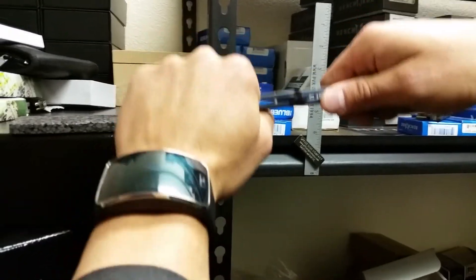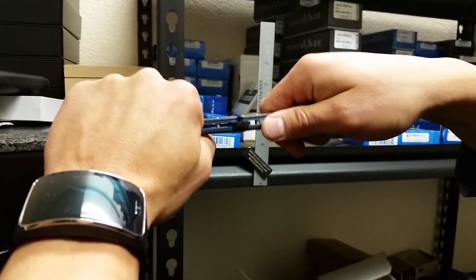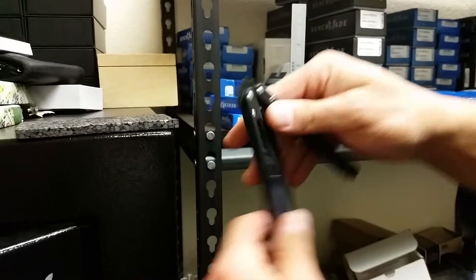So you take the knife and you bend it up and down like that. Not too much — you can add play but you can't take it away. Then just oil the pivots and try flipping it, and you'll see it gets a lot better fast.